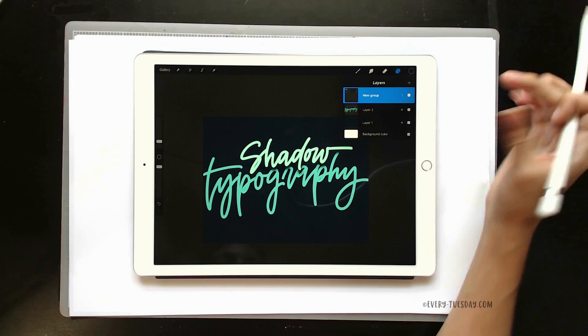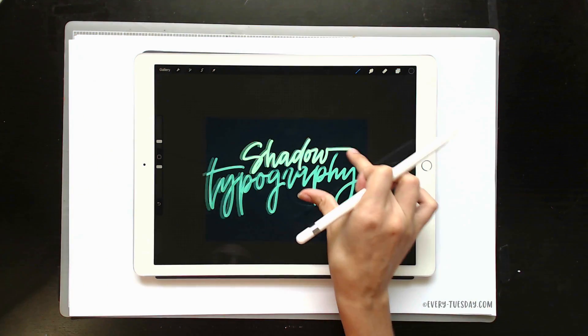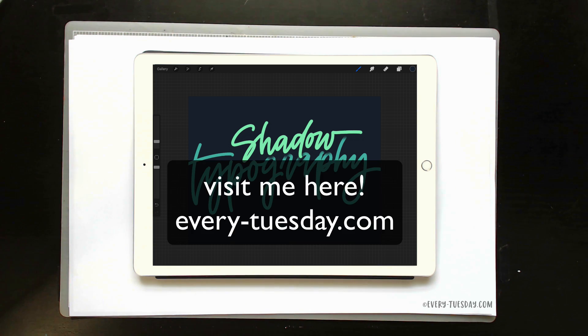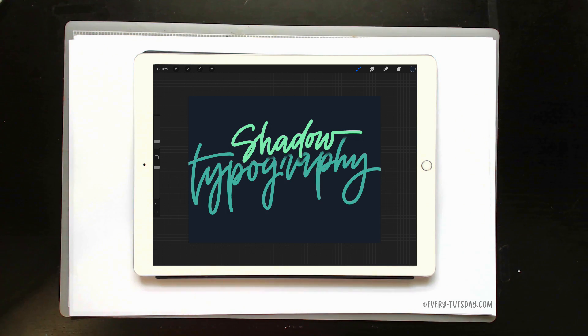Once you're happy, you're all set. That's a really quick tip on how to create simple shadow typography using an iPad Pro, Apple Pencil, and the Procreate app. If you enjoyed this tutorial, please subscribe — I release a new design tutorial every single Tuesday. And don't forget to head on over to my blog, every-tuesday.com, for more design tutorials, iPad lettering tutorials, and a bunch of design freebies. Thanks again for watching and I'll see you next week.